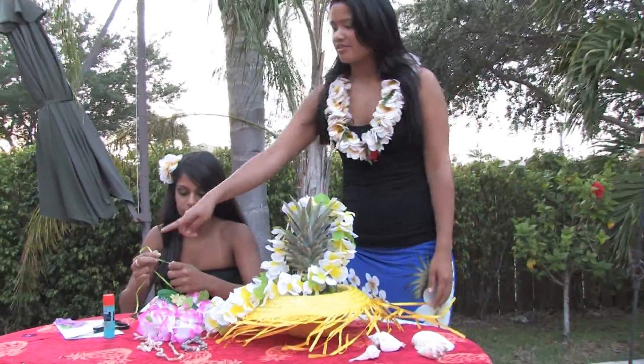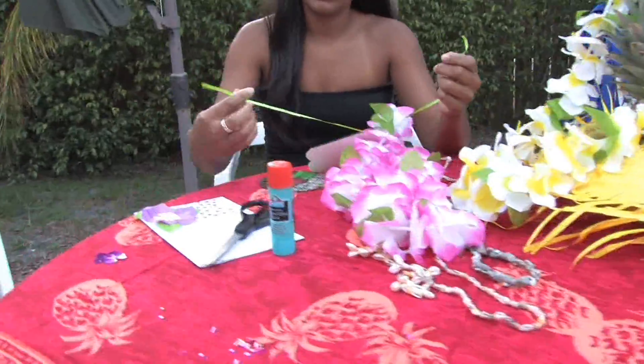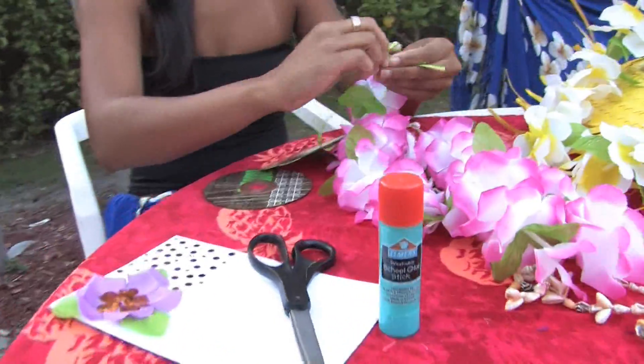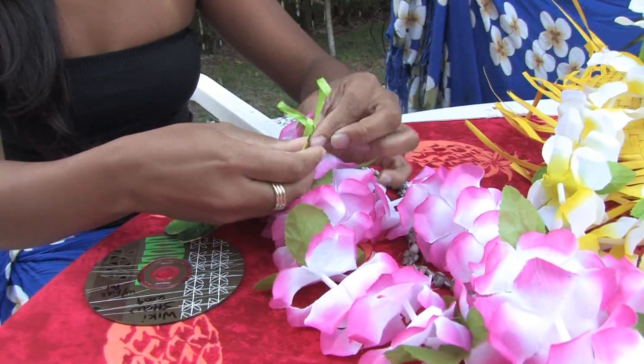The first thing I have here is an invitation. You can simply make your own invitations by getting pictures from the internet, gluing them on, or even buying embellishments from the craft store.